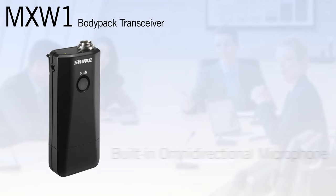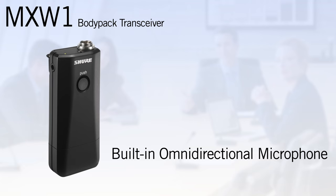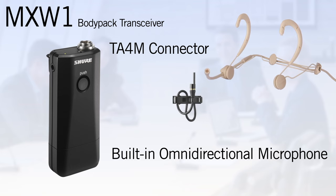Lastly, the MXW1 body pack transceiver features a built-in omnidirectional microphone and a TA4M connector that is compatible with Shure lavalier and head worn microphones. Plugging in a microphone automatically switches to the external mic.